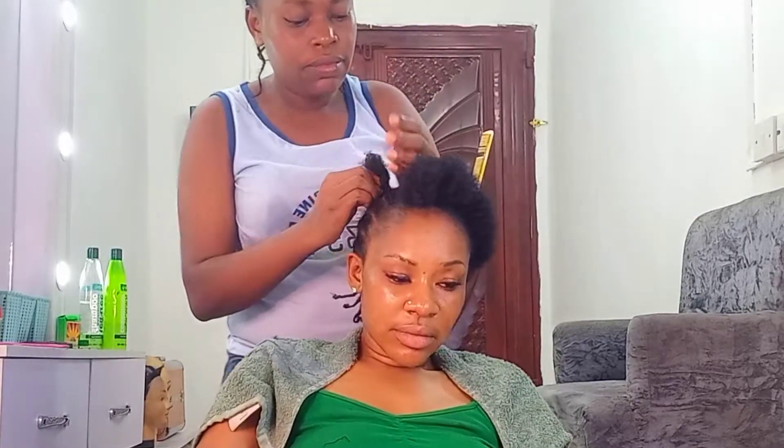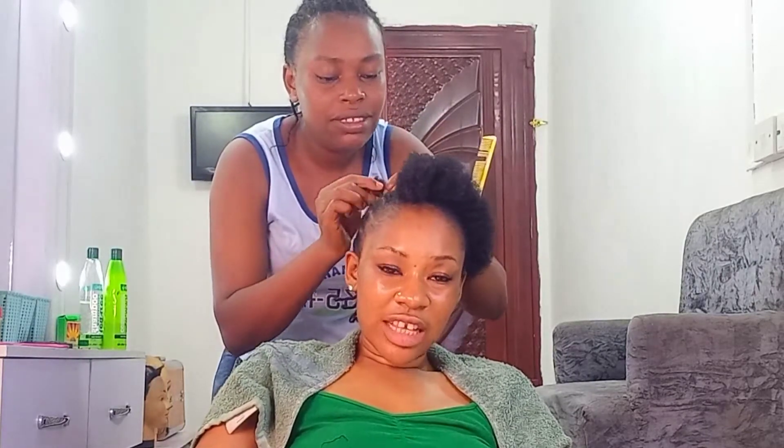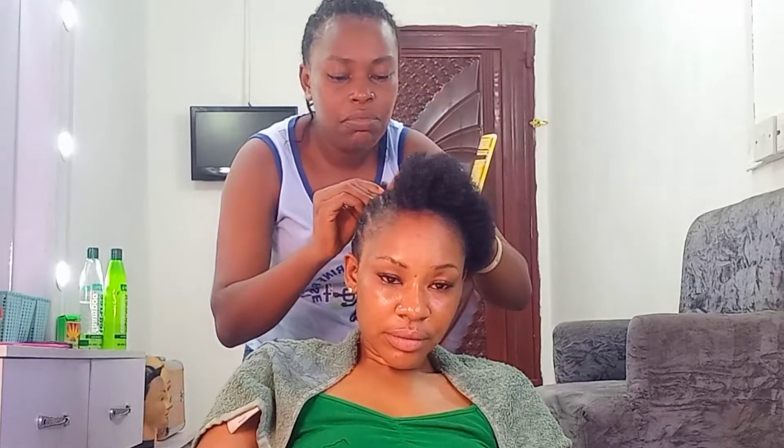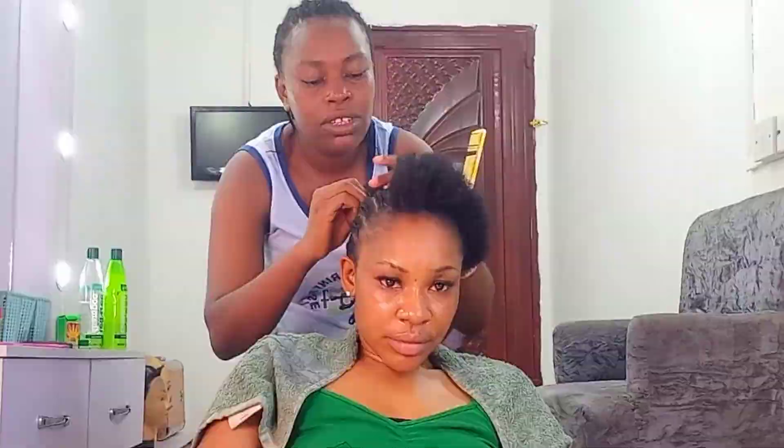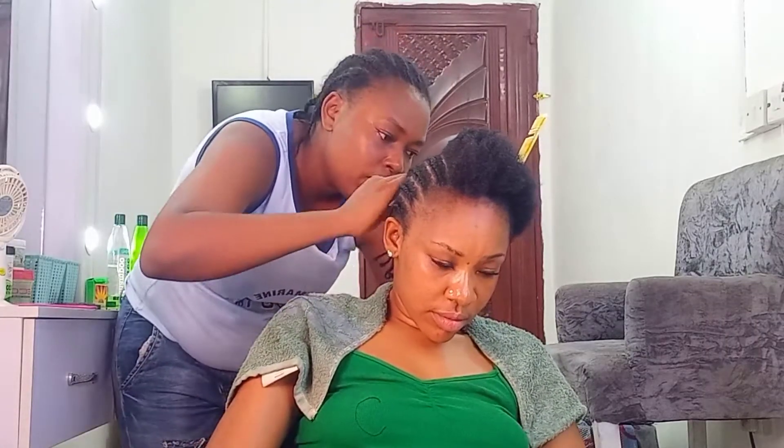After getting the cornrows done, I really enjoy wearing my wigs every other day and then taking them off. I feel it makes it a lot easier for me. I braid my hair but not so often — I do more wigs. My sister really did a good job with the cornrows; they look really neat and I love it.